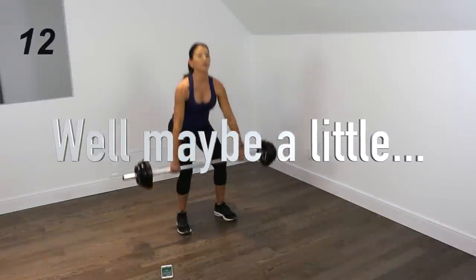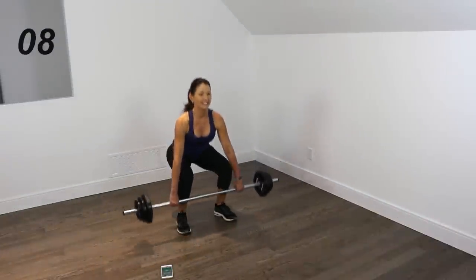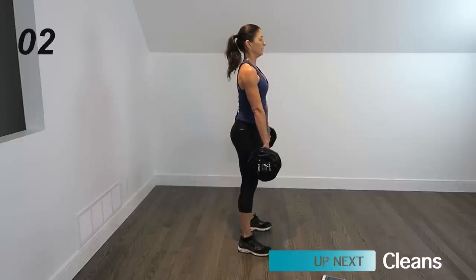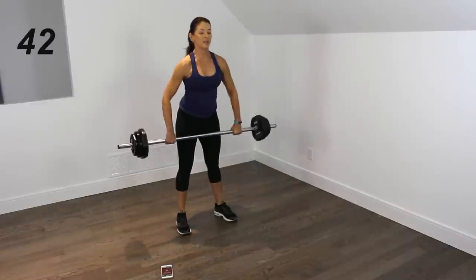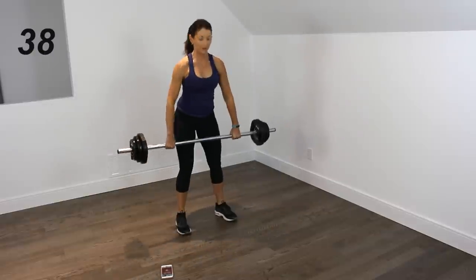Your arms are not doing any work right now. Keep your chest up, drop your butt down. All right, we're going to add a clean. So deadlift into a clean — remember you're leading with those elbows.